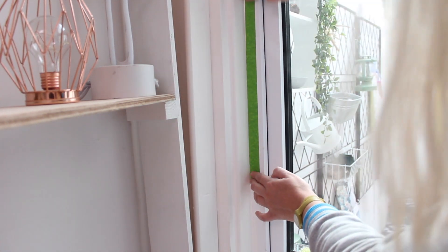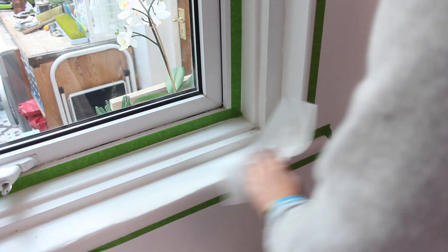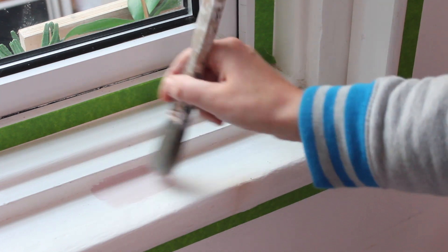Start by taping off your windows so you don't get any paint on them, and then give your window frame a really good clean as well. The Antoinette is a lovely color but does look a little bit too light.